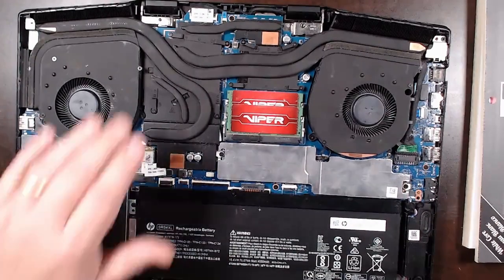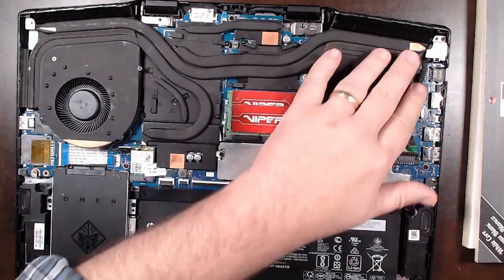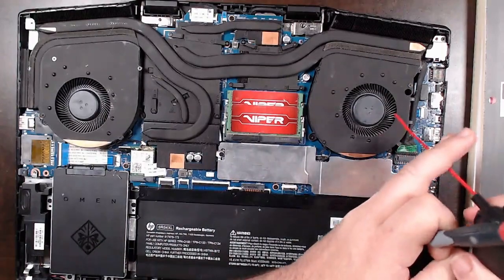What I'm going to do is repaste this — I don't even know if it actually needs it or not, it could just be that it needed to be cleaned out.